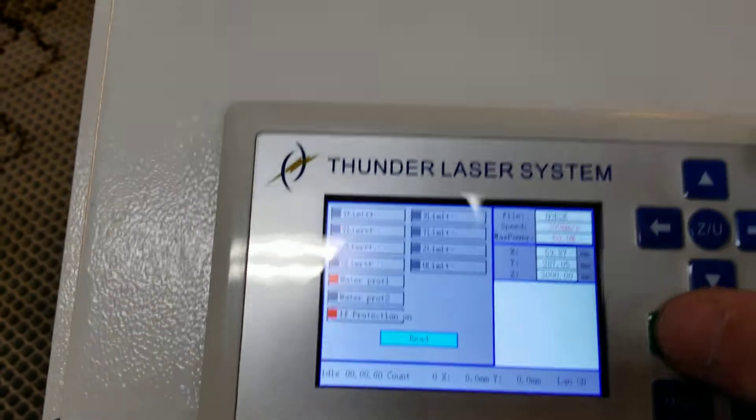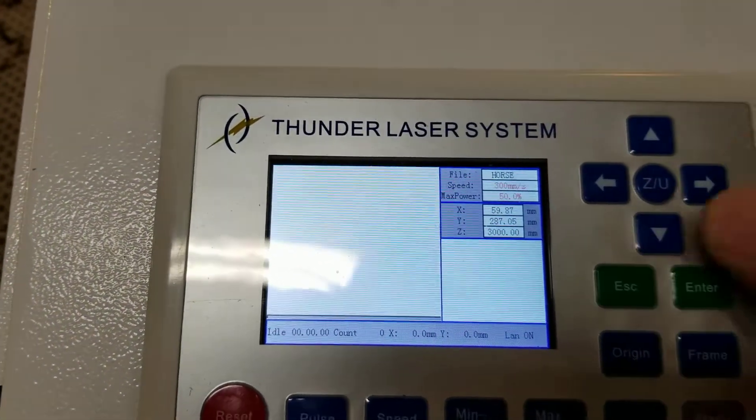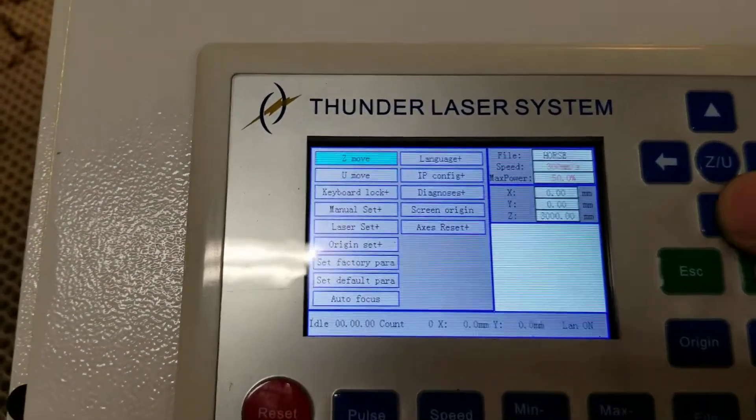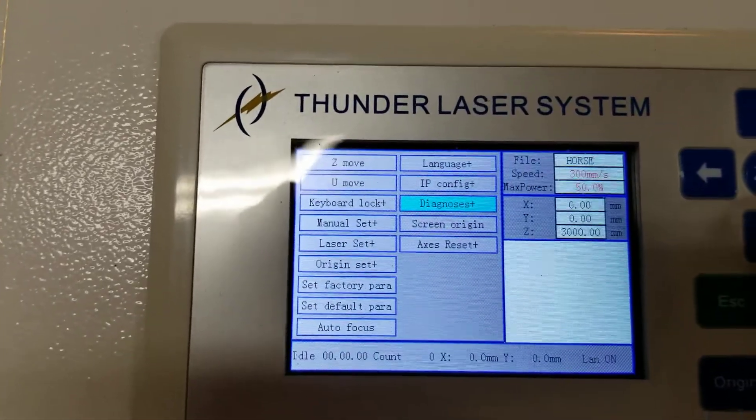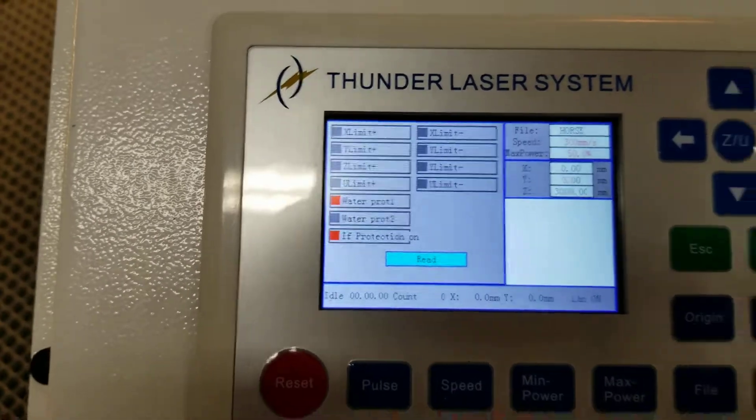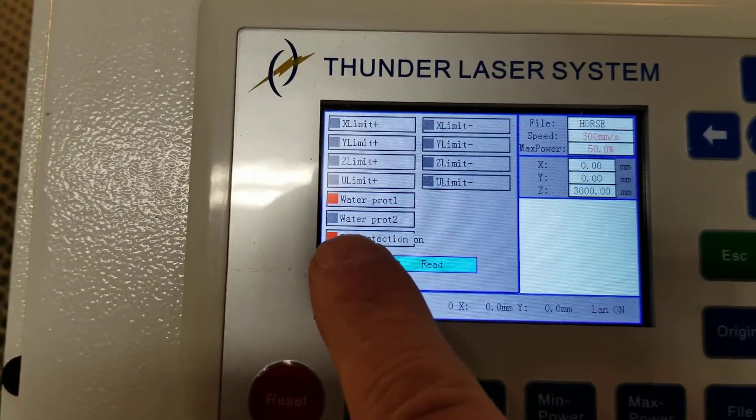if you go to Diagnoses on the control panel — let me back out and I'll show you — hit the ZU button and go down until you get to Diagnoses and hit enter. You'll see some of these are red and some of them aren't.